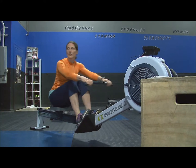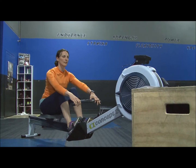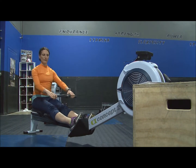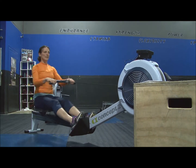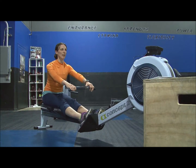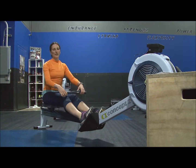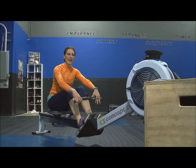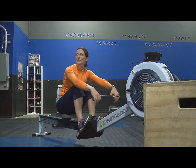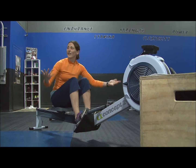Your handles should never stop. It's up to the catch, back around and finish. You want to remember to stay nice and tall, coming up and high, right into those lower ribs, reaching out, pivoting the body forward and locking that position in while you come up the slide. Think about it as a one-to-two ratio: one second drive, two second recovery. And that's the basics of the rowing stroke.